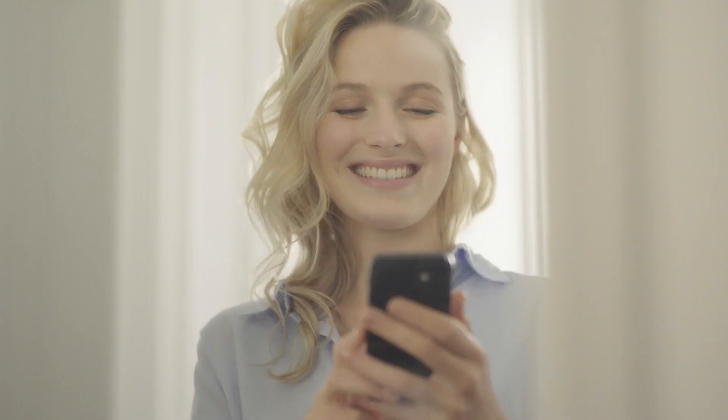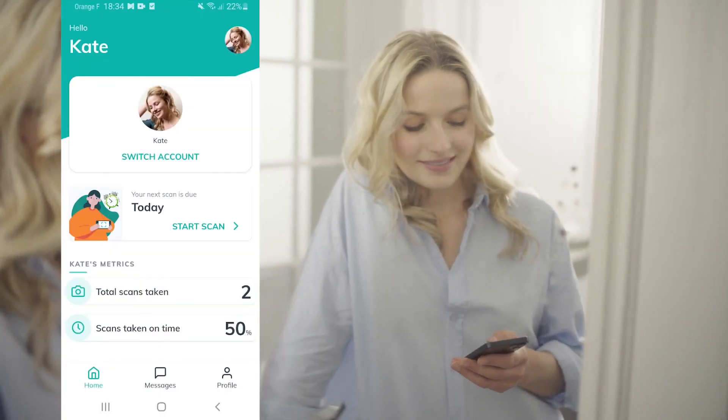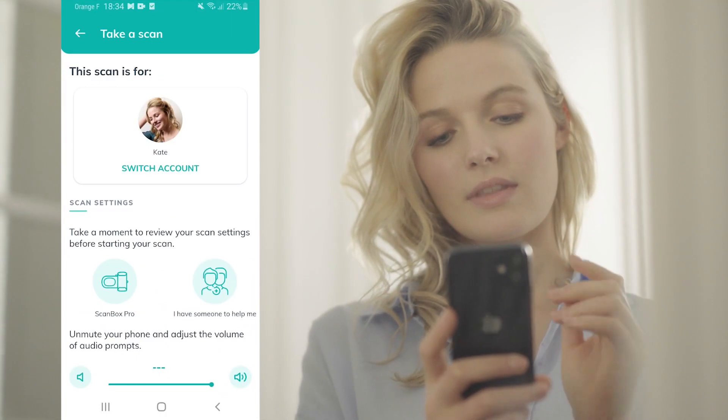Stand in front of a mirror. Open your application — it is intuitive and will guide you. Press the Start Scan button and follow the instructions.